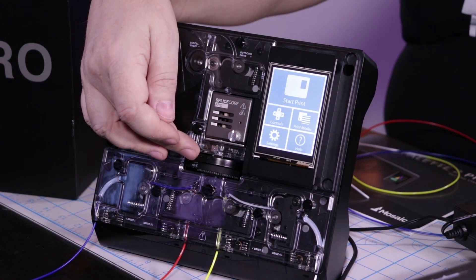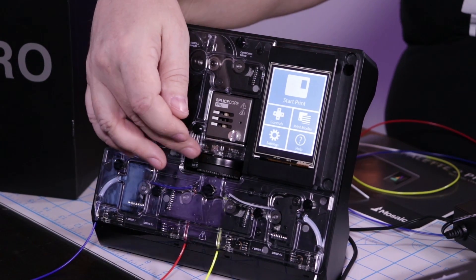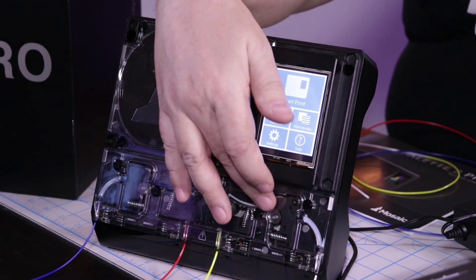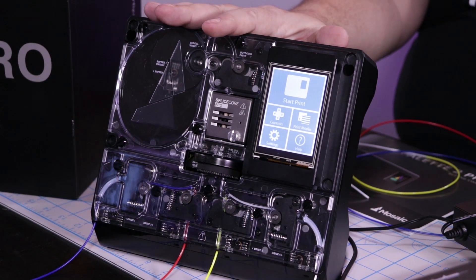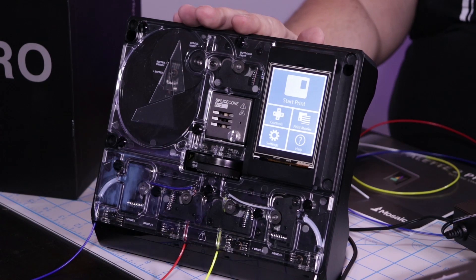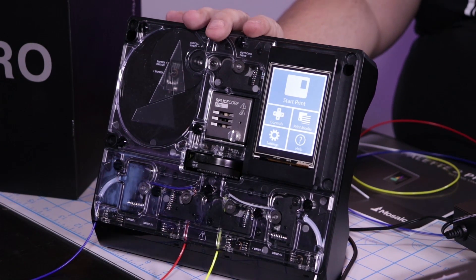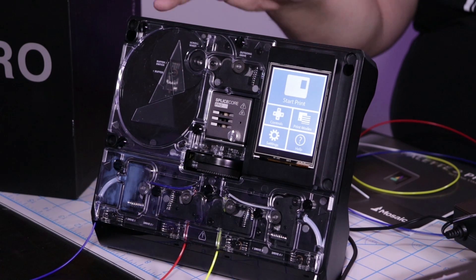Down below is where it actually cuts the filament, and then you have literally four extruders. I don't know if you can do CMYK with this particular machine, but Mosaic has done a great job producing software that works in the cloud. This machine has an incredible amount of features.